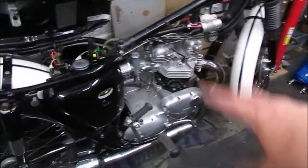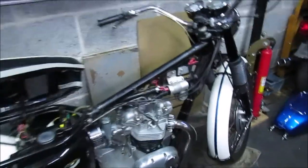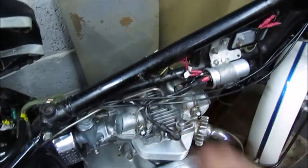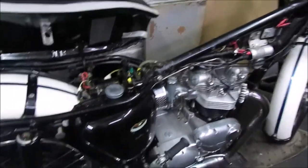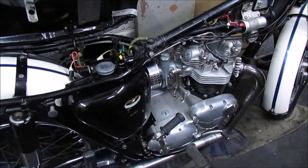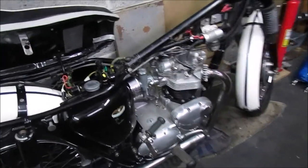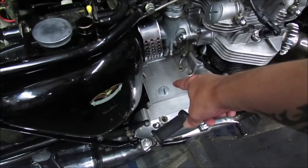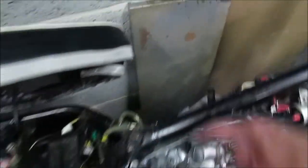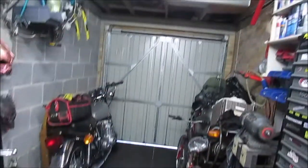So we know now all the gearbox is sorted. I just need obviously the clutch. Like I said I've done all the HT leads, checked all the wiring, gone back through, made sure everything's okay. So hopefully next episode I'll get the clutch cable refitted, check all the fluids — I've got some to top up. Check the engine or gearbox — I've got to do that, it's still empty. And check the primary. Then hopefully start up and ride out that door.